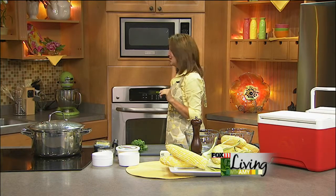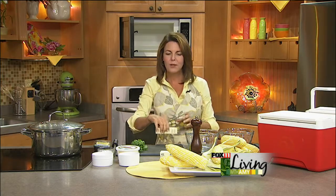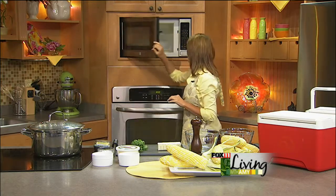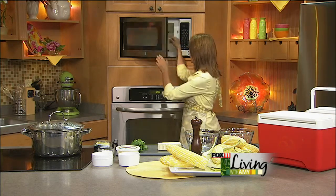Oh man, does that look good. Time for some more fun recipes. Just softening a little bit of butter. I'm going to show you how to make two different flavored butters, which will completely take that corn on the cob at your backyard barbecue to a whole nother level. And this is just a fun, easy way to look like a rock star.